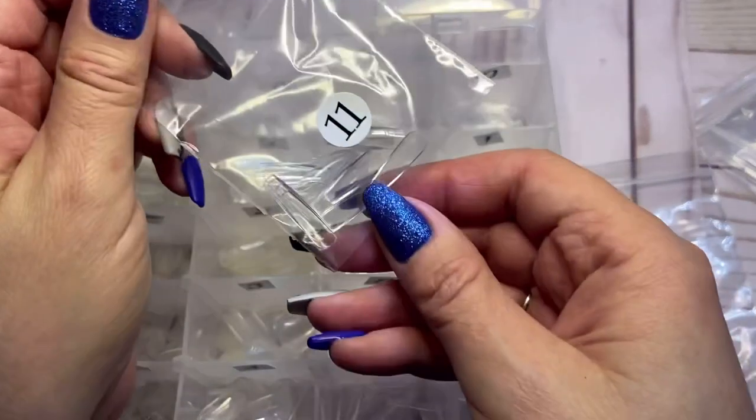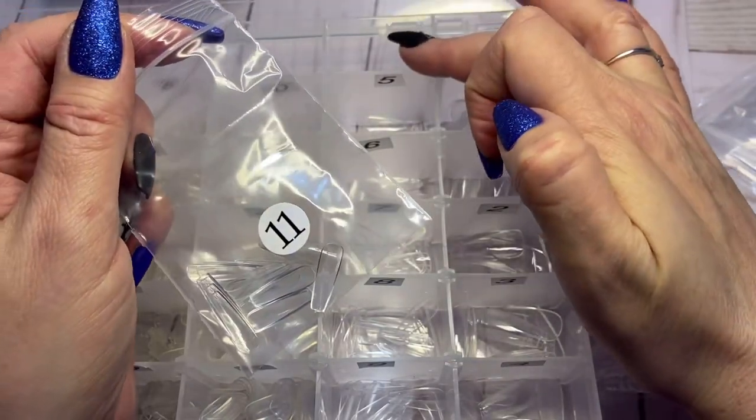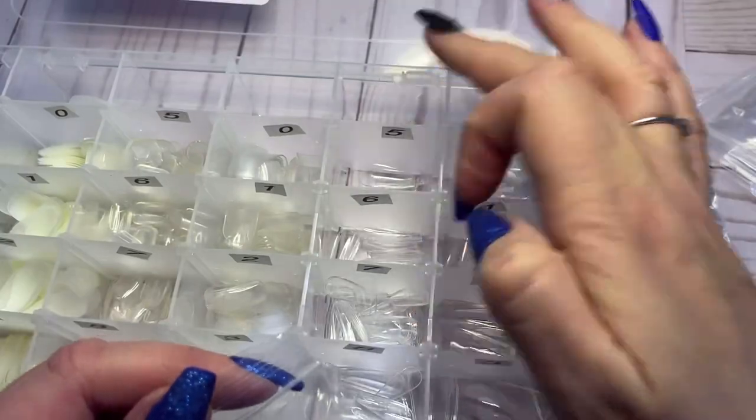These ones have an 11, so I'm going to put them at the very back — there's a spot there I'll have to label.